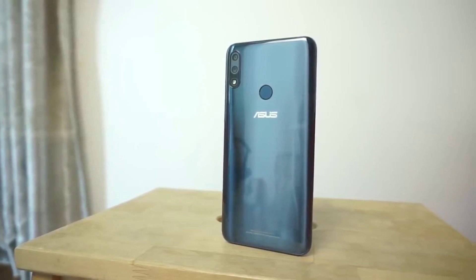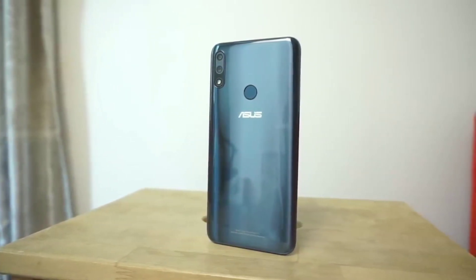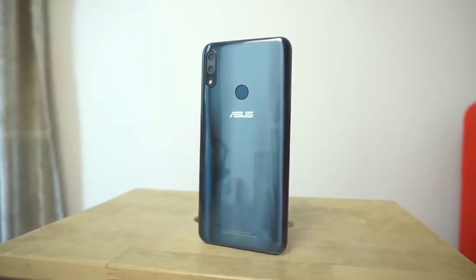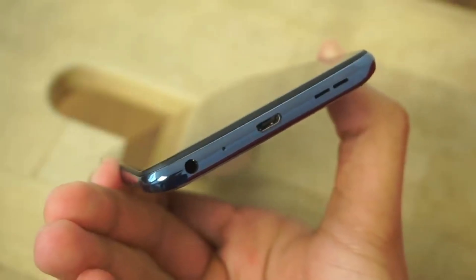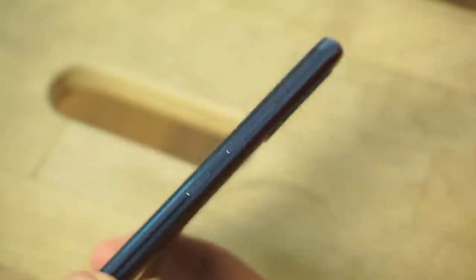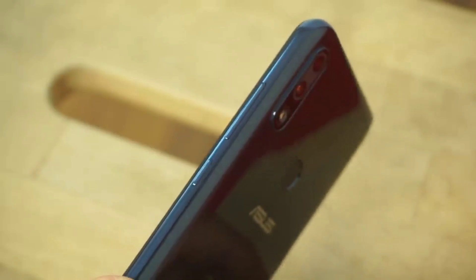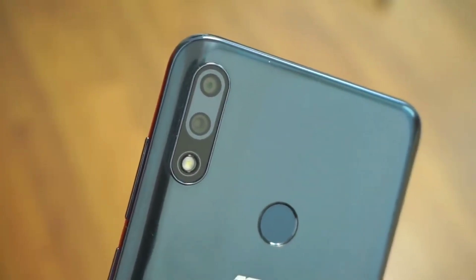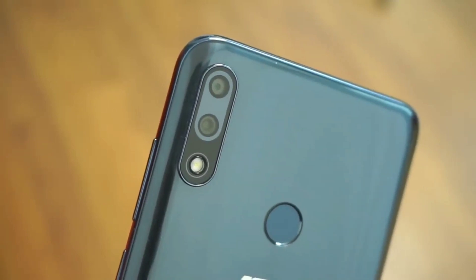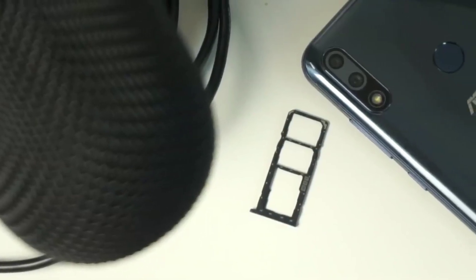It is running Bluetooth 5.0. It is having a micro USB port. Fingerprint, accelerometer, gyroscope, proximity, and compass are the sensors available in this device. It is having a non-removable 5000mAh lithium polymer battery. The price of the 3GB/32GB variant is Rs 12,999 INR, and the price of the 4GB/64GB variant is Rs 14,999 INR.